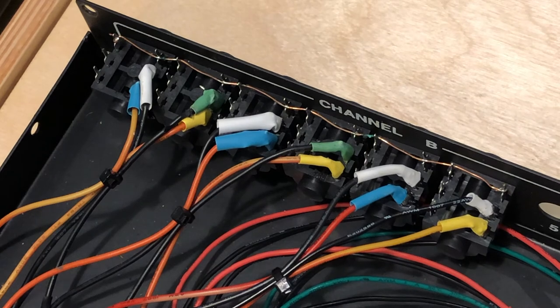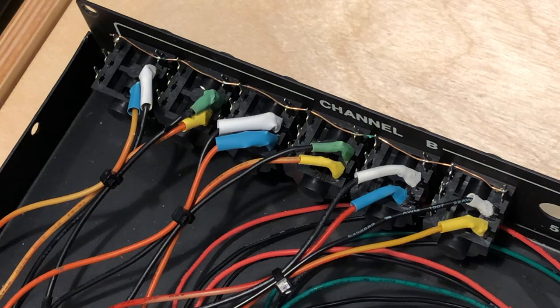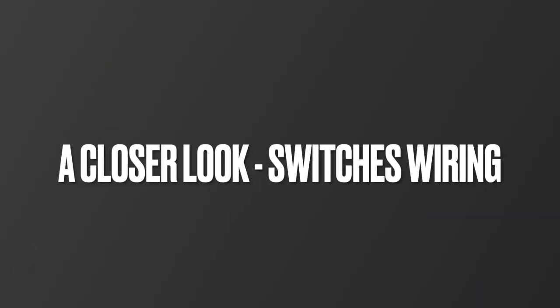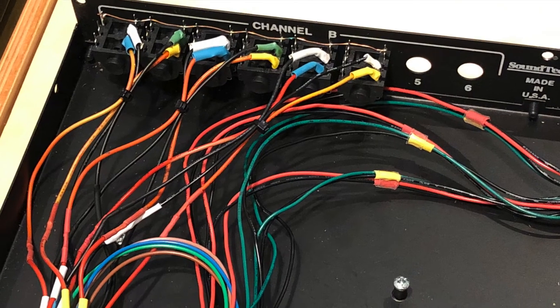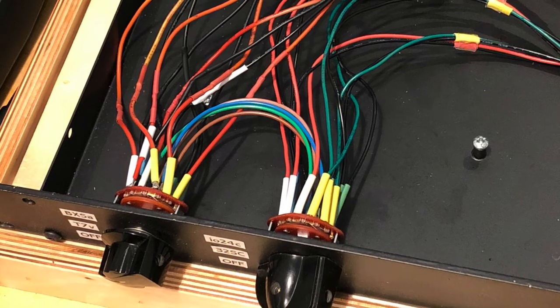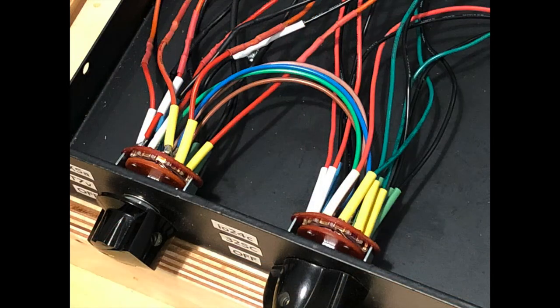Looking at the output jacks, you'll notice the ground bus and the color coding for each lead from the switches. The switch wiring is the most complicated part, so you'll want to make sure that you color code each lead to the right connection so you don't confuse anything or cross your wires — no pun intended.